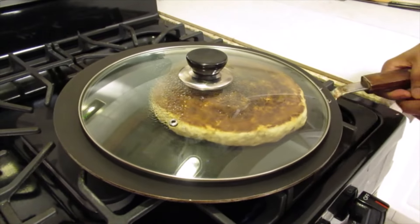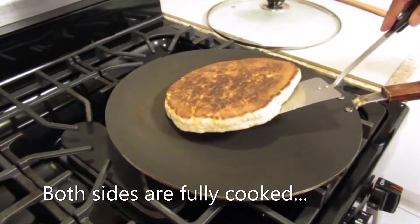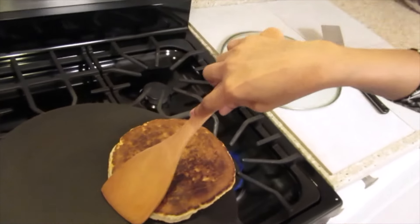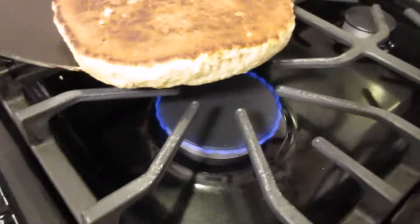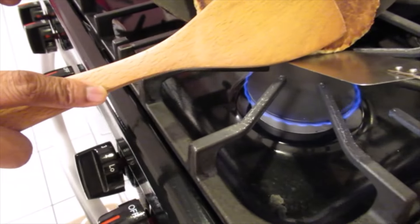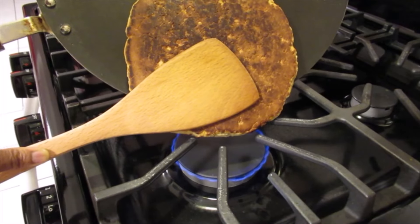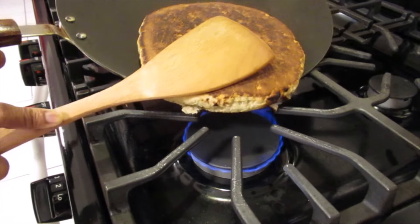Now we'll flip it to the other side. Let the other side cook now. Cover again and continue cooking. Both sides are fully cooked. Now I'm going to do the edges — I have to hold it like that so I can get the edges to cook.